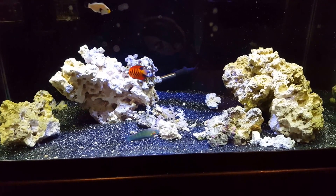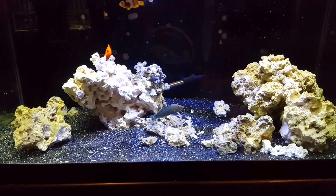Just wanted to shoot a quick little update. I'm not happy with the rock work, but I'm going to be adding some more rock, so once I get that in I'll get it to where I want it.